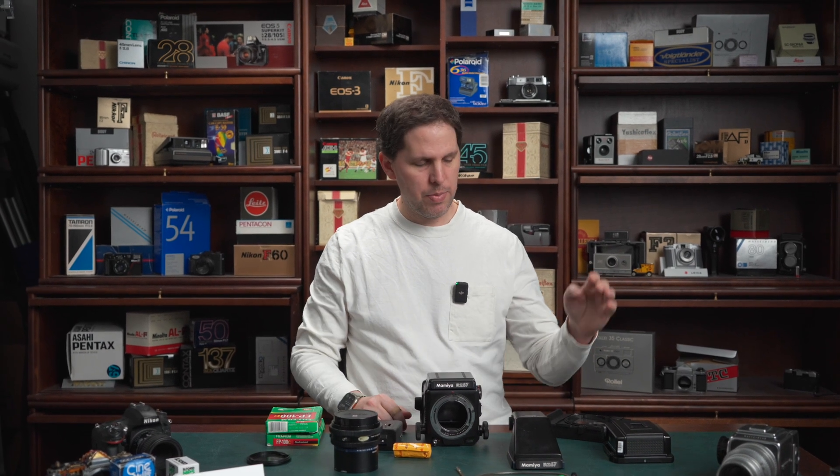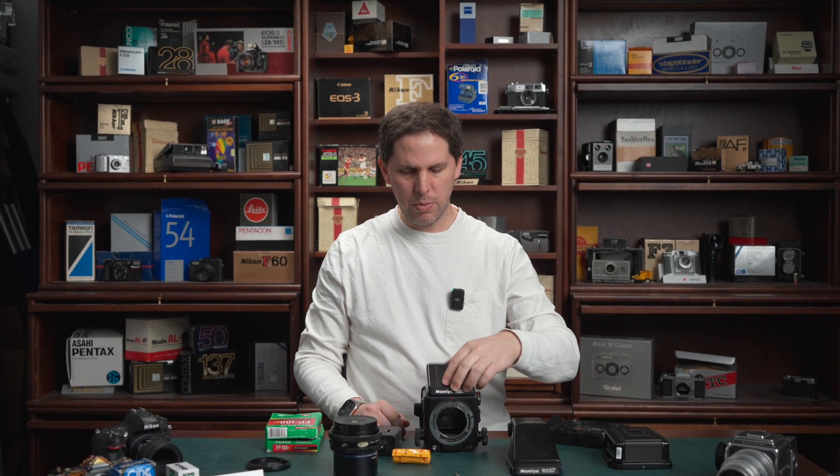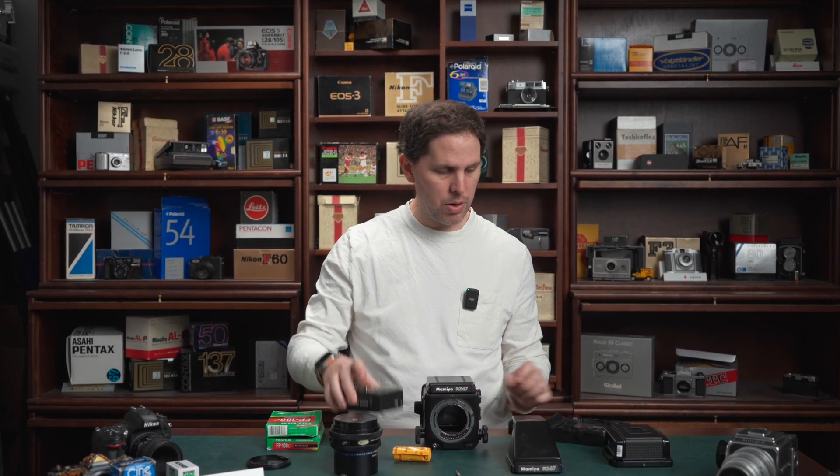It's a big chunk of film. There are two film backs. The prism, waist level finder, motor winder, and then a Polaroid back, and some of my own personal stash of Polaroid peel-apart. This should save you time for tests — you can shoot and expose immediately, you don't have to send it to the lab.